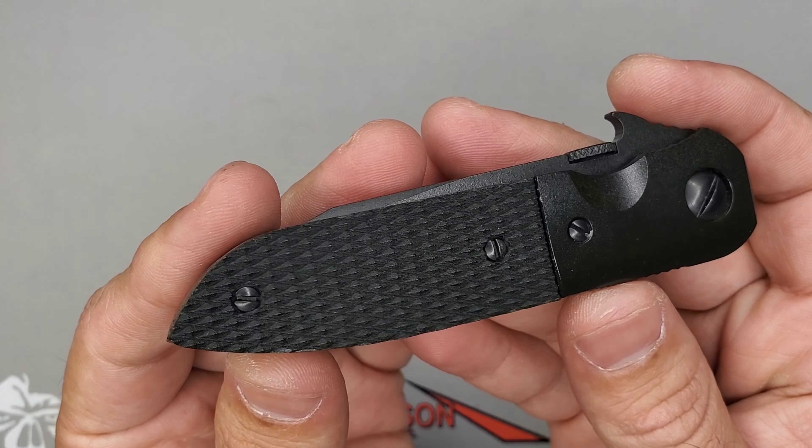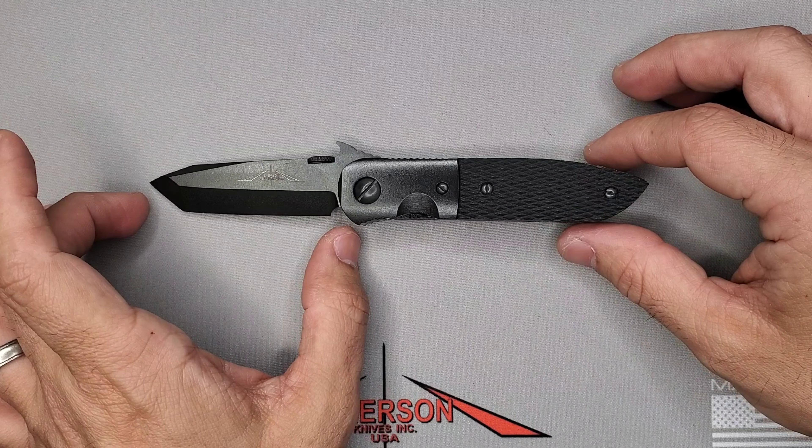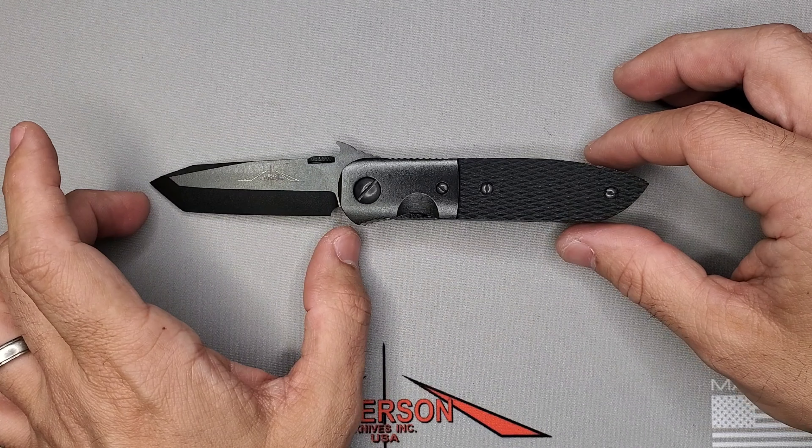This is the blacked out CQC5 from the auction in 2016 if I remember correctly. The CQC5 has a 2.75 inch blade and 7 inches overall, so it's a small blade.